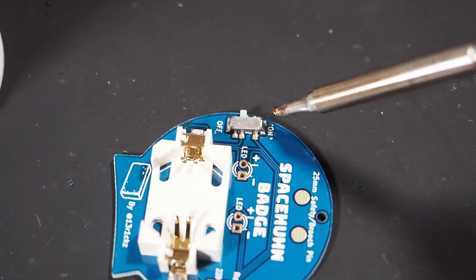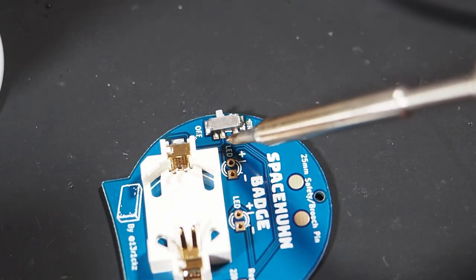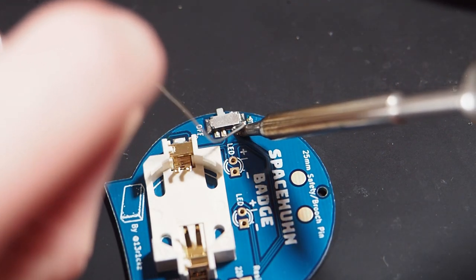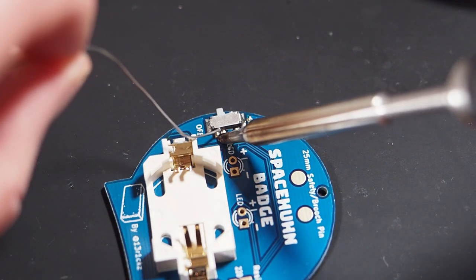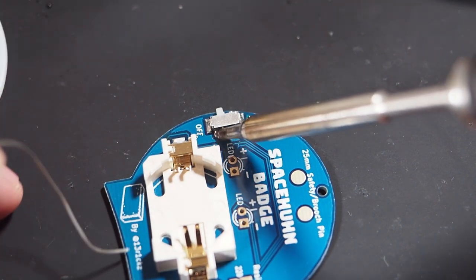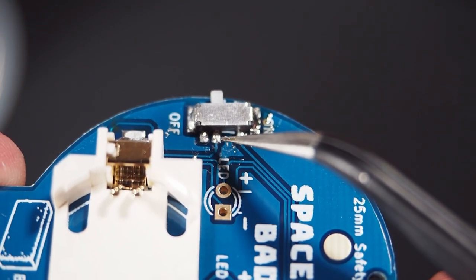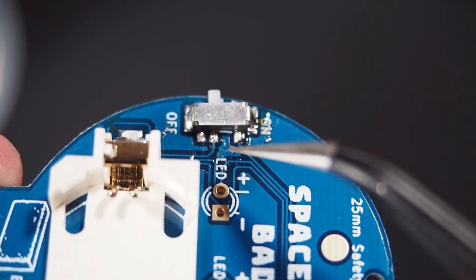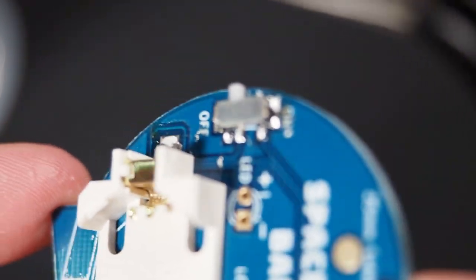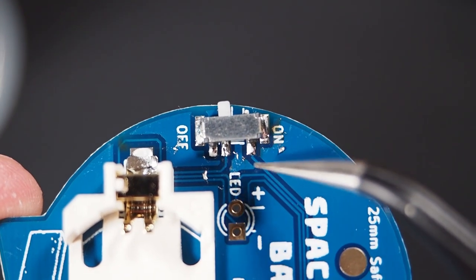The pads on the left and the right are just to keep the on/off switch in place. There are three other pads to solder which are a bit more important. If you create a solder bridge between those pins it doesn't really matter — this one is not used, so if they are bridged it doesn't matter. It doesn't have to look great; it just has to keep this in place and have a good connection.